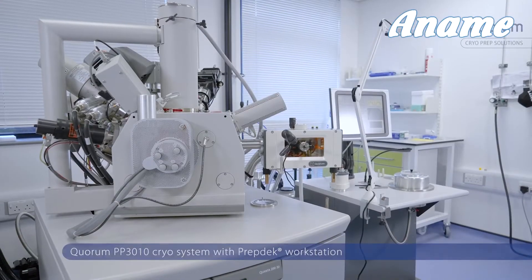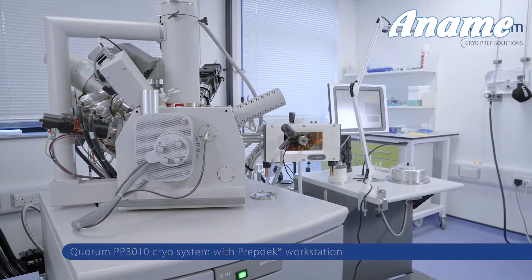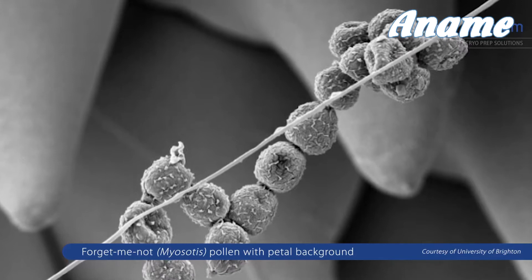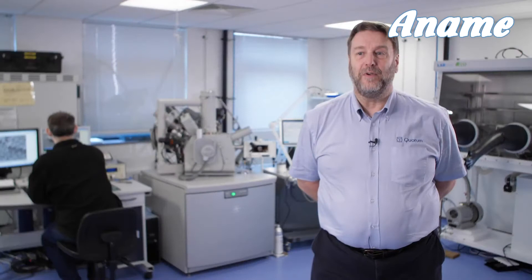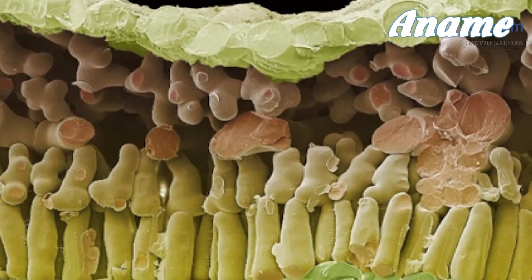Cryo-SEM is the technique that allows users to image wet or beam-sensitive samples in as close to their lifelike state as possible. It eliminates a lot of the effects you get when using chemical fixation or cryo-CPD. It allows you to image delicate structures which are often stripped off by chemical processes. You can do time-lapse imaging by regular periods of freezing and imaging your sample, fracture the sample to reveal internal structure, and if you're looking at things like lithium battery components which are very beam-sensitive, you can eliminate a lot of the beam damage.